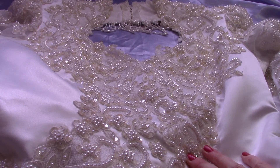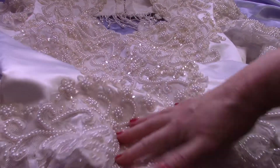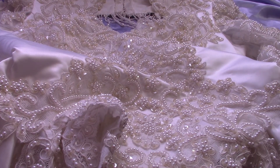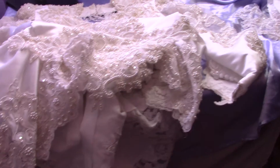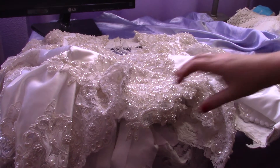This is the bodice of this dress — it is a very heavy bodice. It is actually a bodice and peplum. I'm going to have to back the camera up because it is so big; it's really hard for me to show you the whole thing.